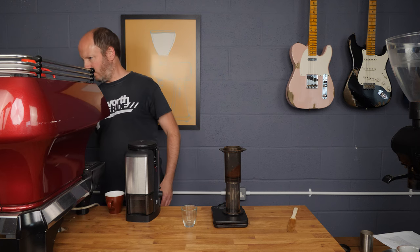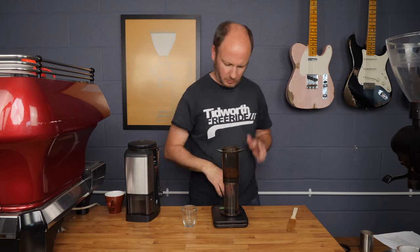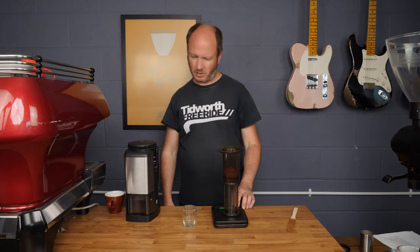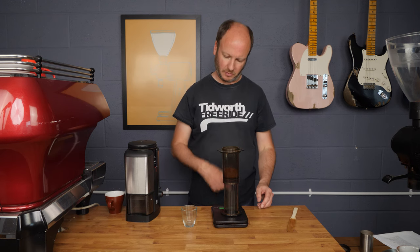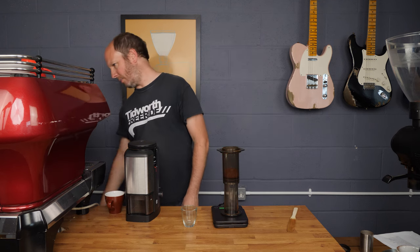I'm going to add my water, let it brew for around a minute and fifteen seconds, and then apply 30 seconds of pressure. That should give us a decent AeroPress.